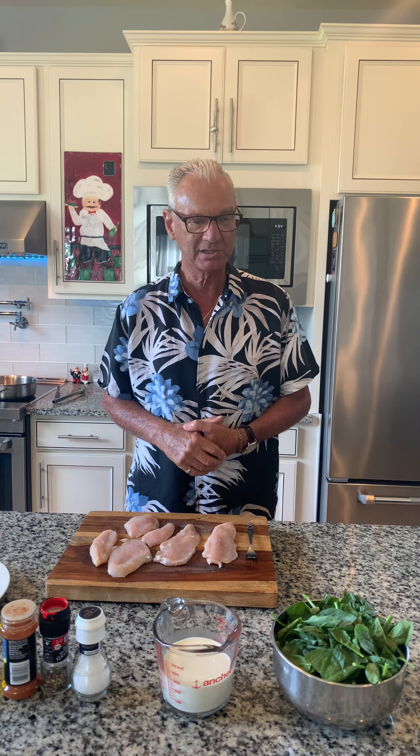We're going to travel to the Tuscany region of Italy tonight — that's around Florence, known for their meats, wild game, and food. We're not doing wild game tonight, but we're going to be using chicken. We have a special guest: our grandson Michael is visiting from Long Island. He's quite a cook himself and he's brought some of his recipes with him. So Michael, come on in here, say hello.